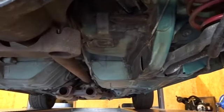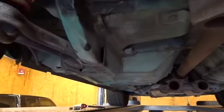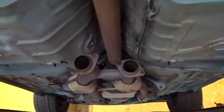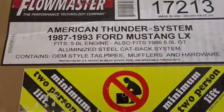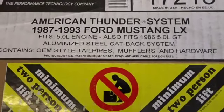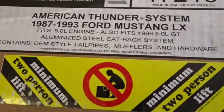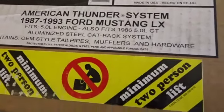Factory underneath, it's not clear coated or anything like that. But it is fair — I'm very happy with it. So I did go ahead and decide that I'm going to do the exhaust and the fuel tank all in one video. What we have here is some 87 to 93 Mustang LX American Thunder — I think they're Super 44s. So that's what we're going to put on the car.